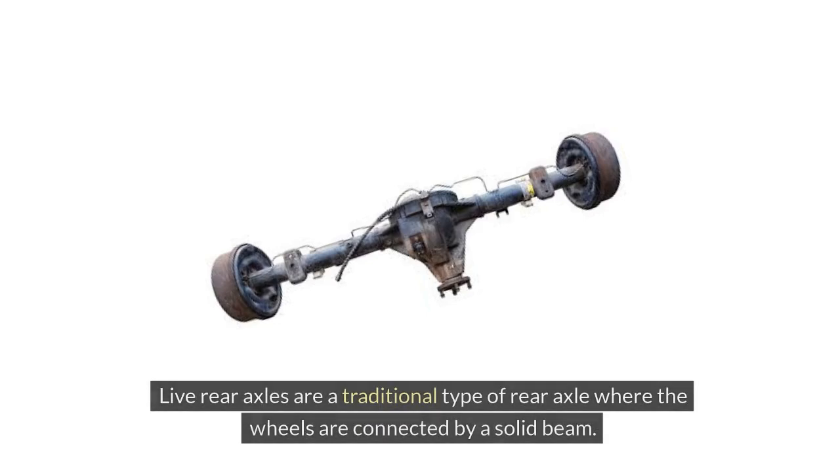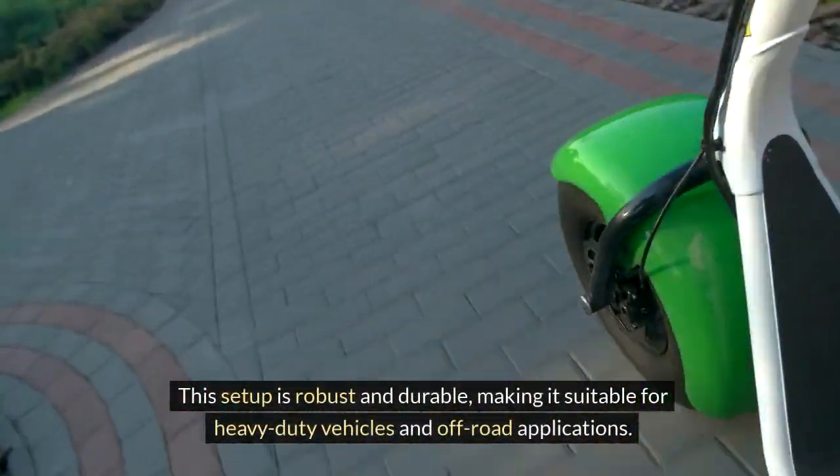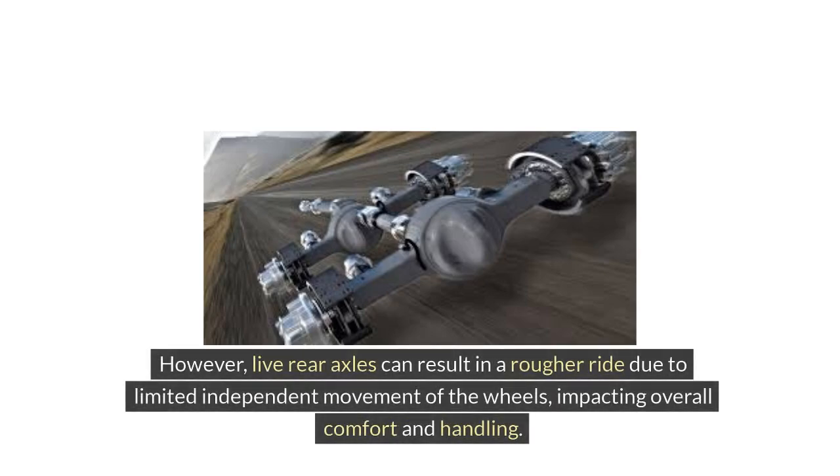Types of Rear Axles. Live rear axles are a traditional type of rear axle where the wheels are connected by a solid beam. This setup is robust and durable, making it suitable for heavy-duty vehicles and off-road applications. However, live rear axles can result in a rougher ride due to limited independent movement of the wheels, impacting overall comfort and handling.